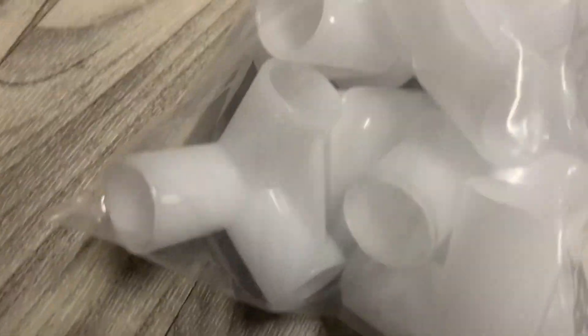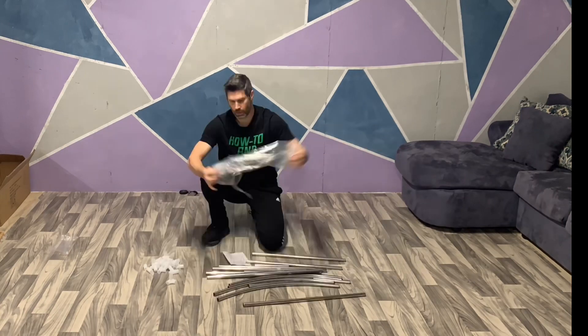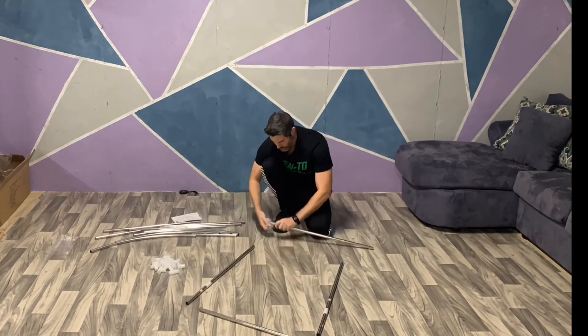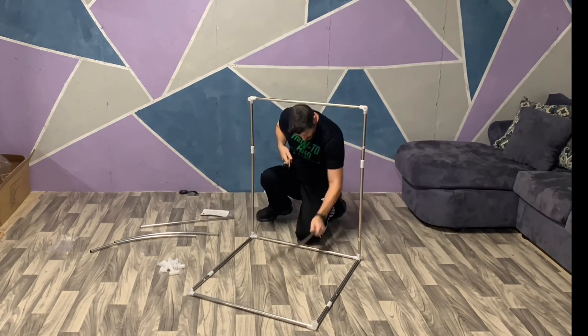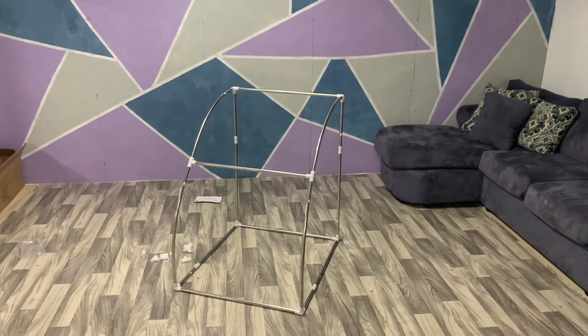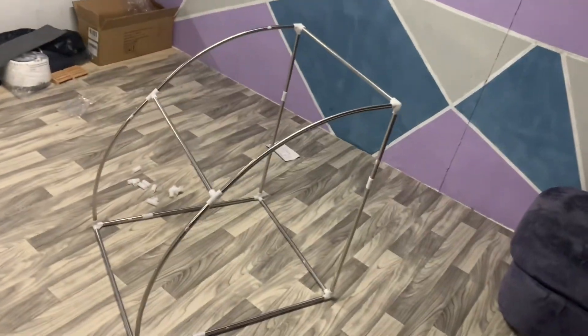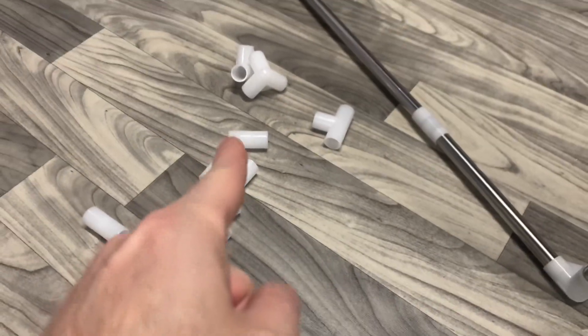Step 1 is to assemble the frame with poles and pole connectors. I started a stopwatch to see how long it takes to assemble. Assembly is pretty straightforward — the poles have letters on them that correspond to the diagram in the instructions, and the structure is pretty simple. It took me 4 minutes and 23 seconds on my first attempt. There are a lot of extra connectors in the kit that I received; I assume they are spares for the future.